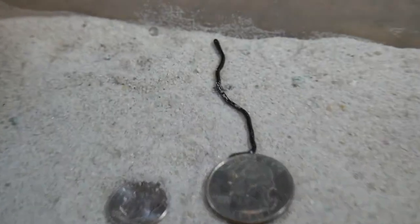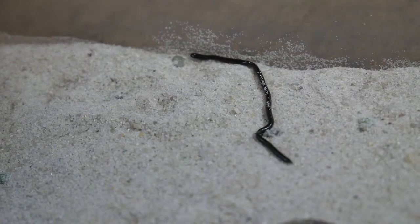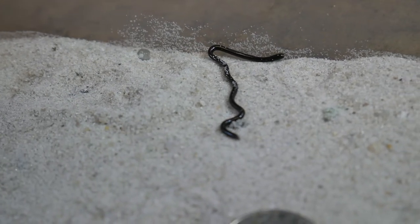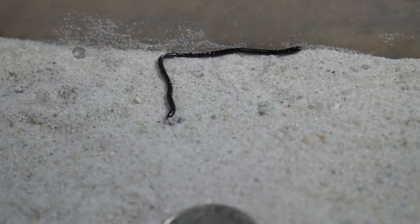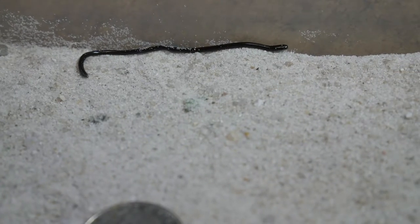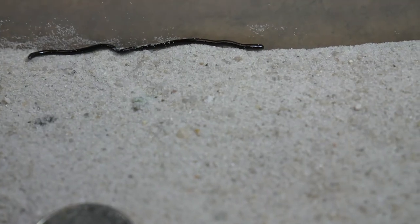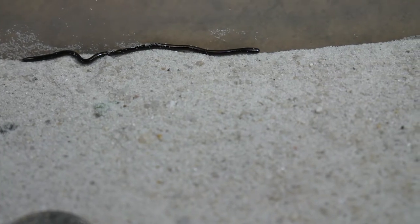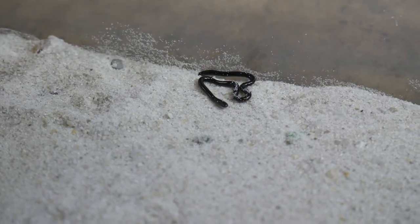These little things are called fossorial creatures — fossorial meaning they are adapted to digging and live almost entirely underground their whole lives. Their head is round, their tail is tipped with a tiny little pointed spur, and they wiggle around in a wave-like form that allows them to dig easily and very smoothly through the dirt. They are not slimy like worms; they have scales just like any other snake and can slip through things very smoothly.